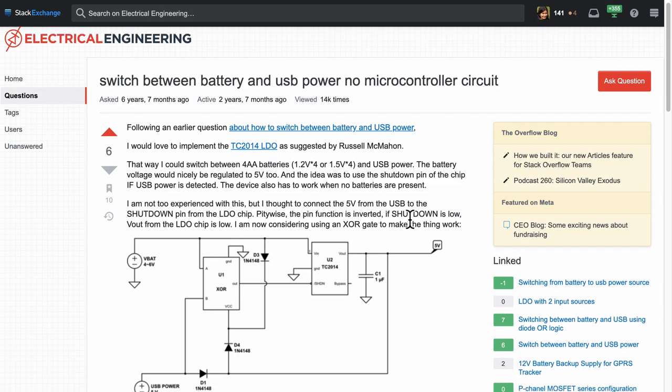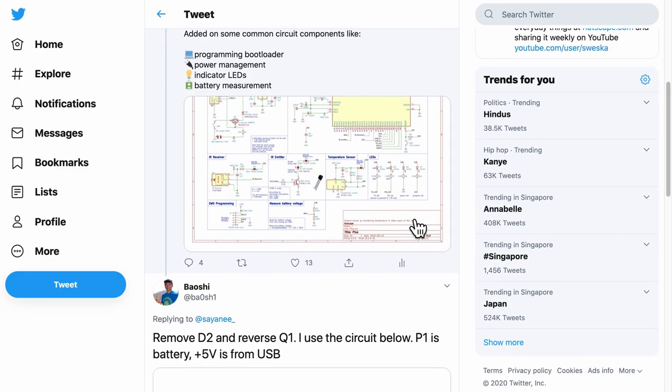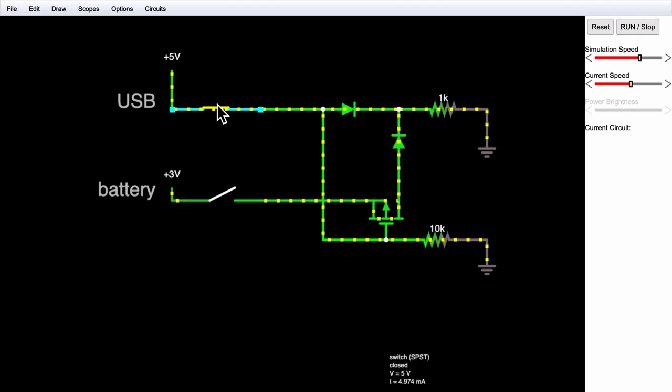In my project I decided to use both USB power and batteries, which meant I needed a circuit that could switch the power source automatically. I found this challenging because an incorrect power circuit has the potential to damage the entire PCB. Unfortunately this could not be fully verified on the breadboard. The only way I could design this was through online research, schematic review, comments from friends, and a tiny circuit simulation to cross-check the design.